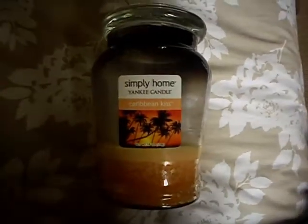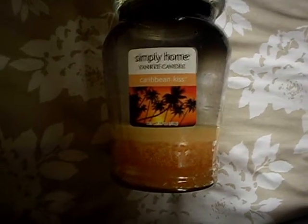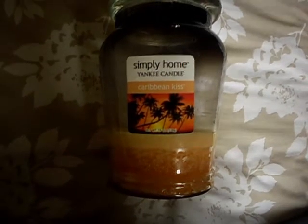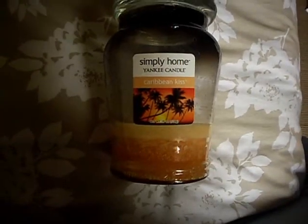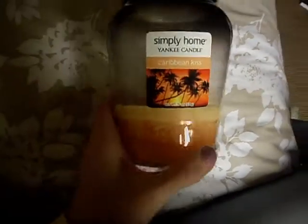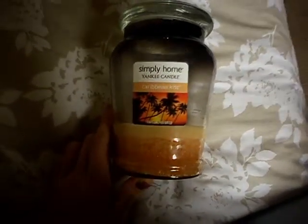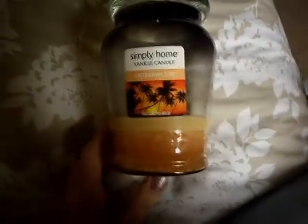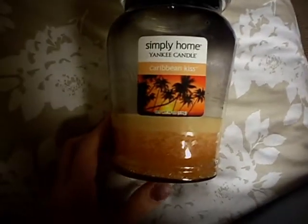Here we have my Caribbean Kiss. It's almost gone, it's down to the bottom, but I've got another jar so it's okay. It's a Simply Home jar, and I want to answer a question a lot of people have been asking on Instagram: are Simply Home candles real Yankee candles? The answer is yes — they're the exact same make, same wax and ingredients, the only difference is the shape of the jar and the name. They're not well-known fragrances so they're a little bit cheaper, and you can buy them in concession stores, B&Q, garden centres, places like that. I love this one — it's really fruity and citrusy with a slight sherbet-y quality, so if you like fruity ones go for this one.